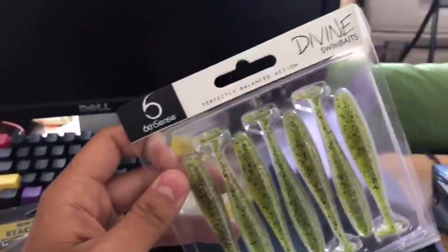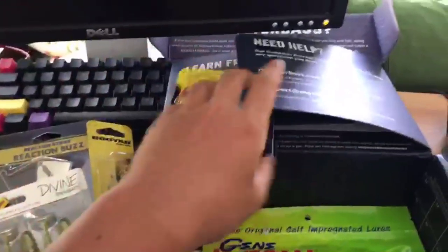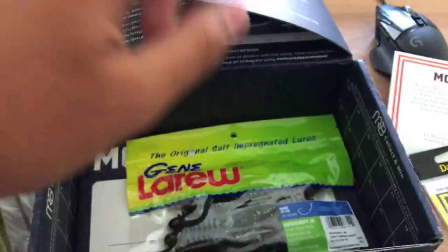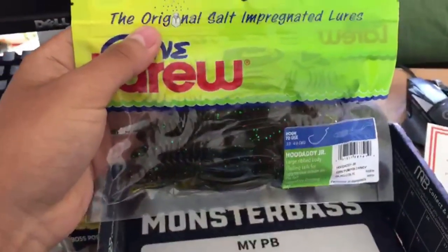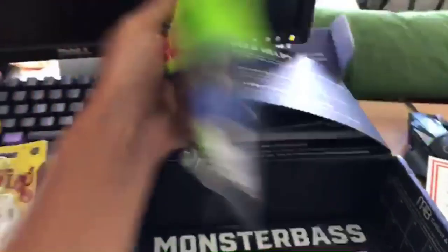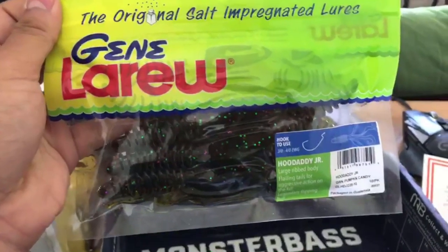I'm pretty hyped about the Divine swimbait — 6th Sense is a very good company. They also give you a soft plastic to use with your Daichi hooks — this is the 'Who Daddy Jr.' Pretty nice. I'm about to go in depth on all of these, so stay tuned.